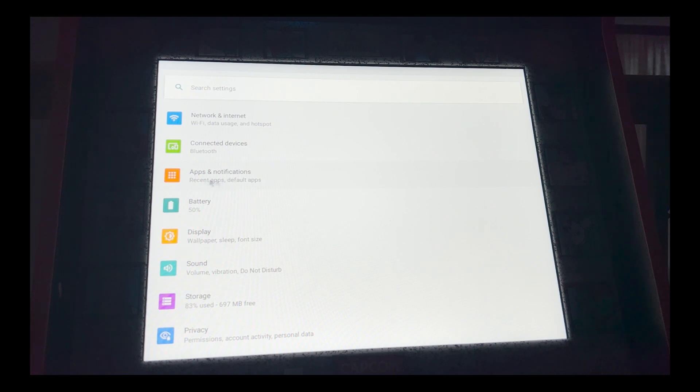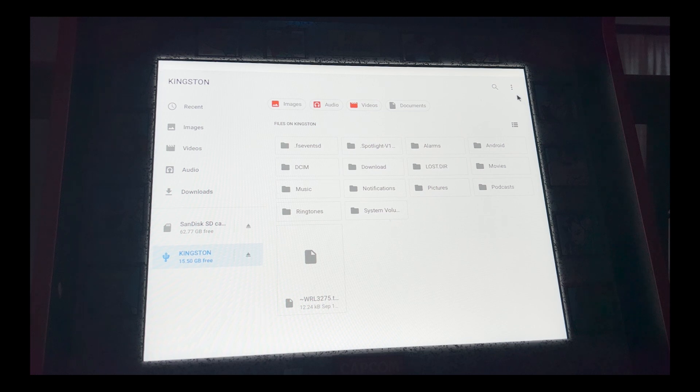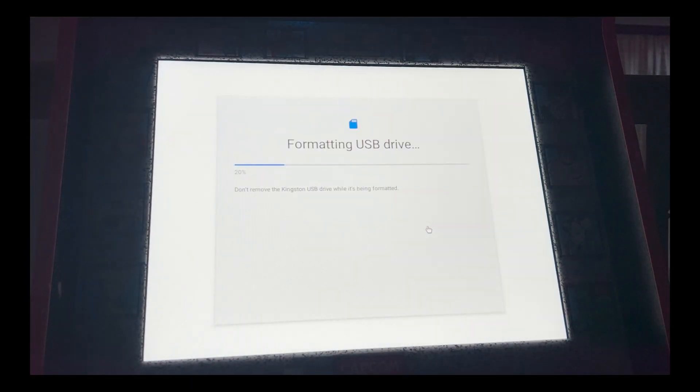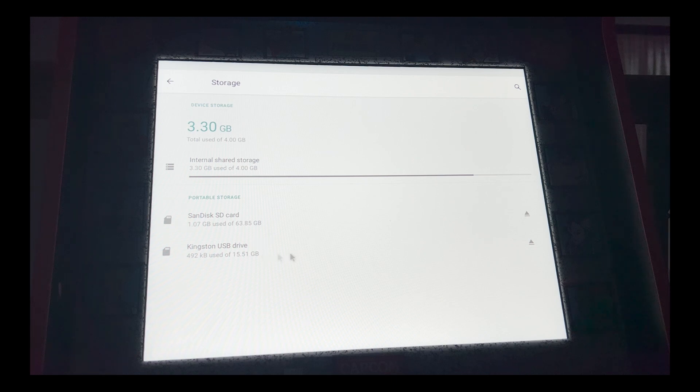You'll mostly be using Apps and Storage. If this is your first time connecting a drive, it should pop up asking if you want to format it. If it has been used before, click on that drive, go to the hamburger menu in the top right — the three dots — then Storage Settings, Format. It will take a little bit to format.